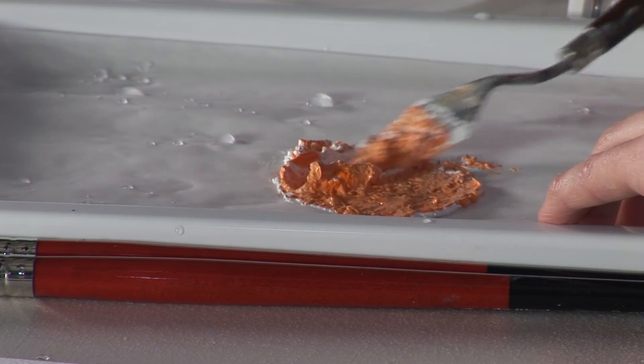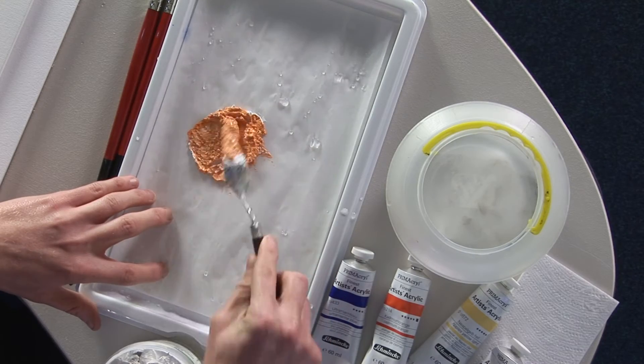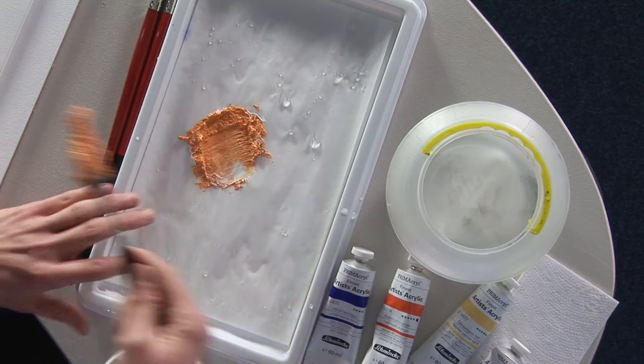I'm mixing my paste here on my palette with an acrylic color to provide me with a colored paste that I can then apply in the same way.